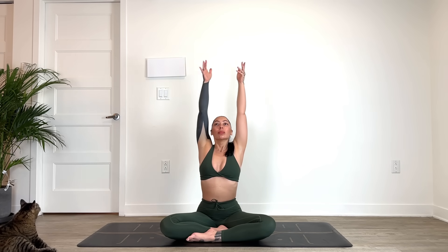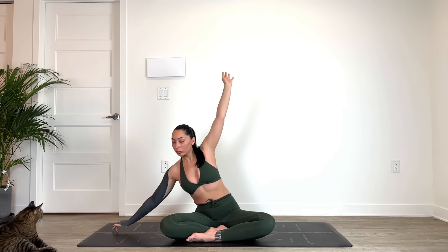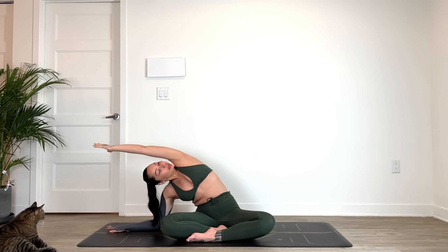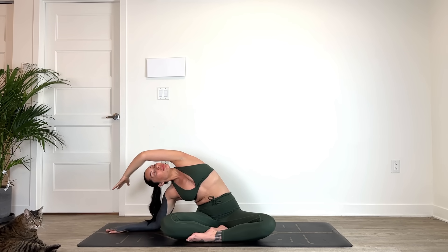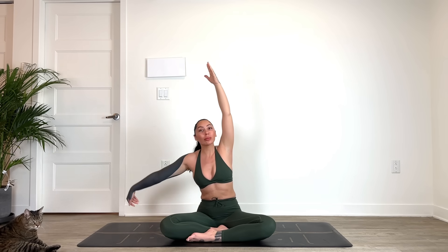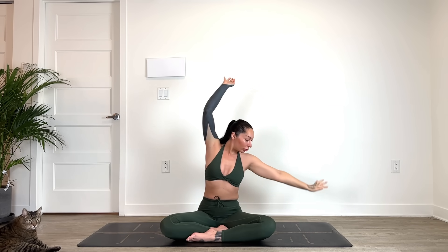Coming back to center, inhaling the hands up overhead. Exhale, side stretch towards the left — option to come down to your forearm. Inhale, reach back up. Exhale, take it towards the right.